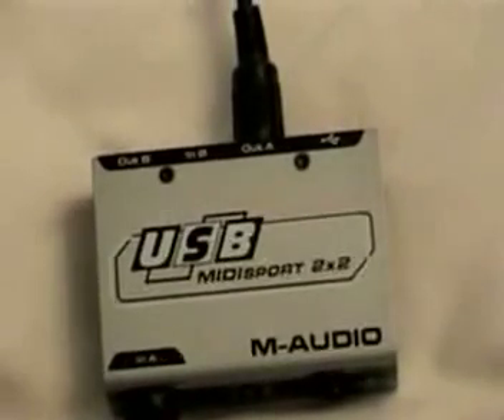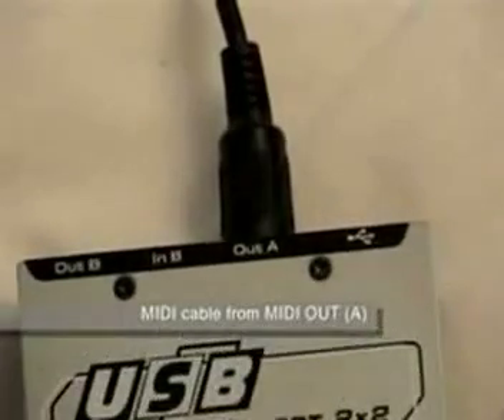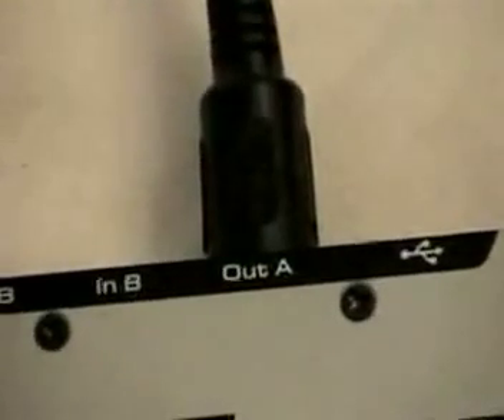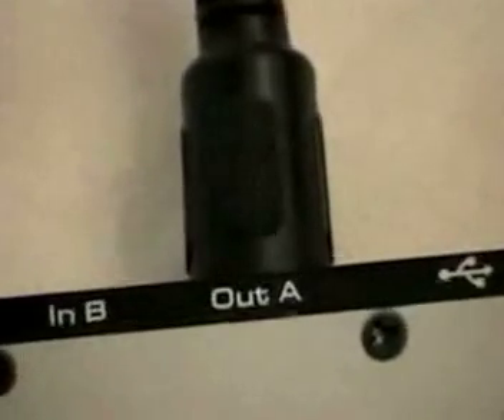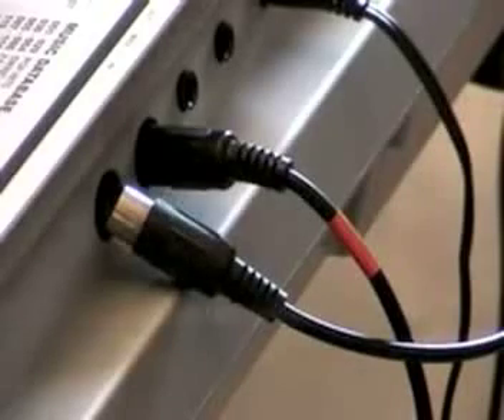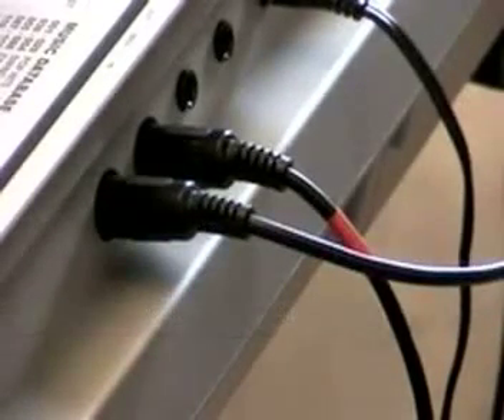Take a second MIDI cable and connect this to the OUT A of the MIDI interface. Connect the OUT MIDI cable from the interface to the IN port of the keyboard.